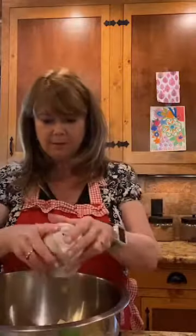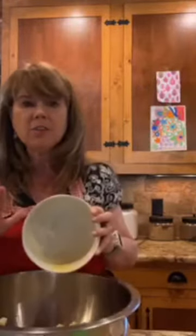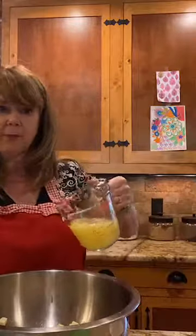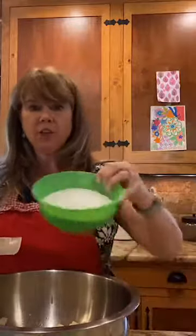Now we're going to use a double boiler to cook the lemon curd. I don't have an actual double boiler, so I have a big pot with boiling water and a bowl on top. I'm going to put all my ingredients into the bowl: half a cup of cubed butter, lemon zest from four lemons, four lightly whisked eggs, about one cup of lemon juice from four lemons, and two cups of sugar. That's all the ingredients.